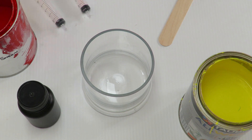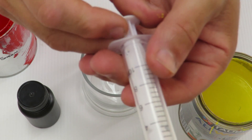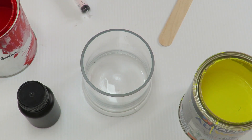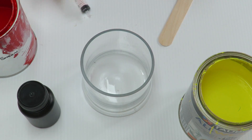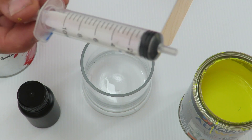G'day everybody. Today I'm going to make orange paint. We've got these little syringes here that I use — it tells you the measurement on here, and they go up to 10 mil. I'm going to use 70% yellow paint and 30% red paint, so 70 mil of yellow paint — that's seven of these — and 30 mil of red paint, so three of these.